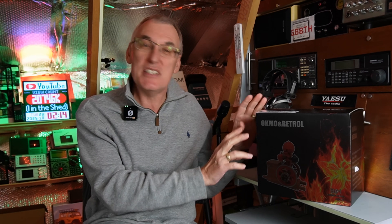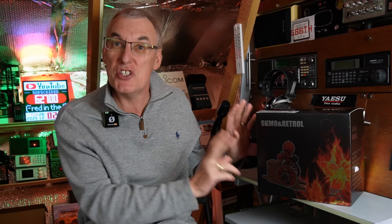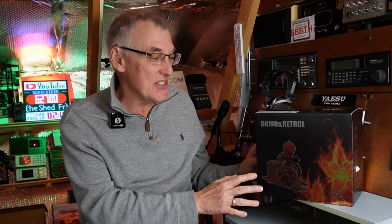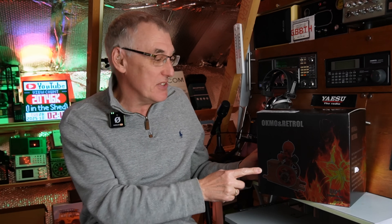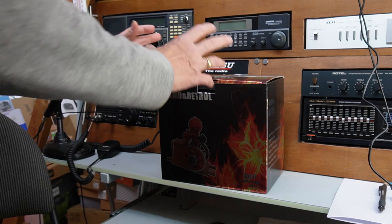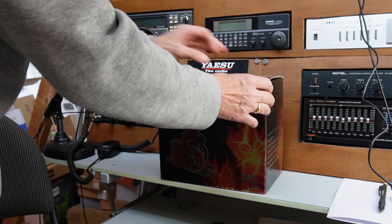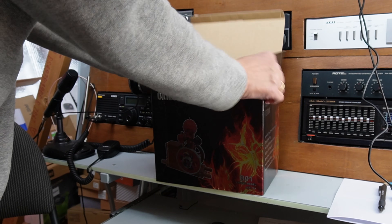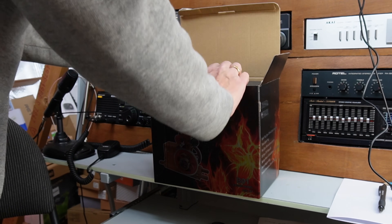Hi, welcome back to Fred in the Shed. Got one of these wonderful little Engine DIY models to test. This is a petrol hit-and-miss engine, four stroke — it's the ball top version, which I believe is a new engine. I really do enjoy doing these. Let's get this box open and have a look. I've not looked inside this before because the whole experience is part of these models.